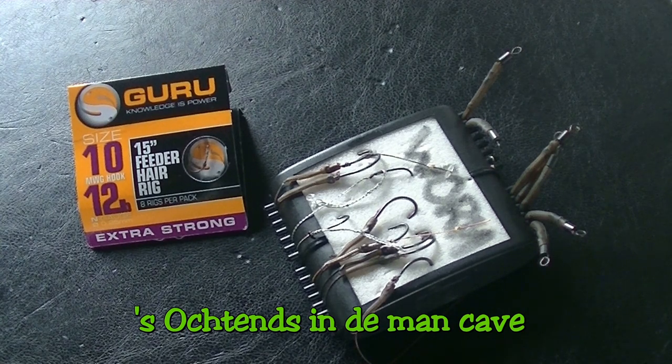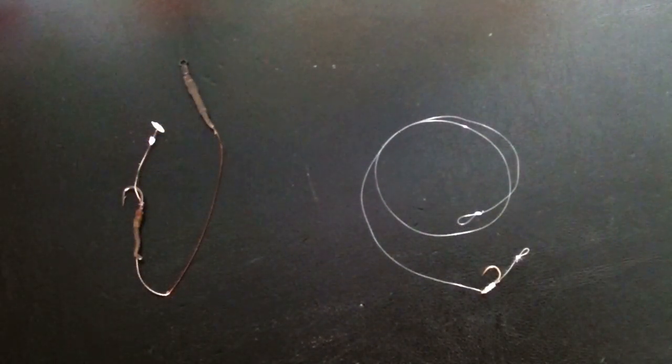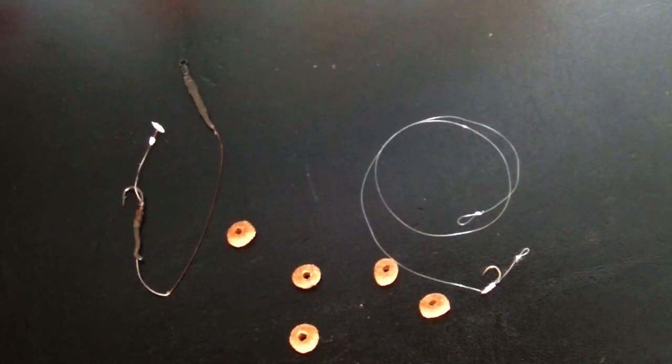Before we go fishing, just a brief explanation about the rigs I use. I fish with two rods, two different hook rigs and also two different bait types. The one thing these two have in common is the kibble pieces.